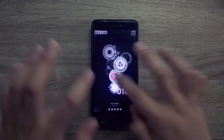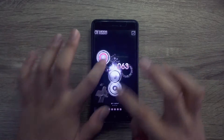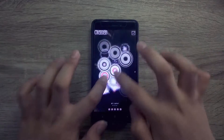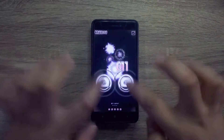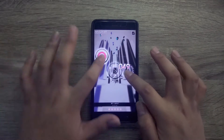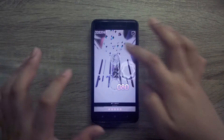Oh my god, I messed that up. I am completely over with this. That was almost perfect! I mean, I know the song - it's just too hard. I just don't know about the patterns.